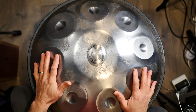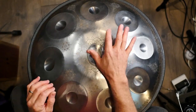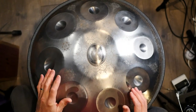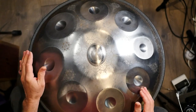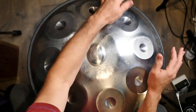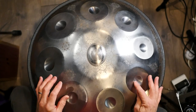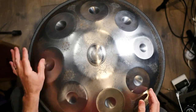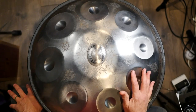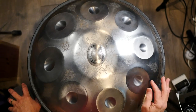You've got the overhead view here, and first of all I want to orient you to this handpan. So this is a D minor handpan, and the ding or center note is a D. And then it's got this scale on the outside — I'm just going to alternate back and forth. Right now you can see I'm playing with my thumb.